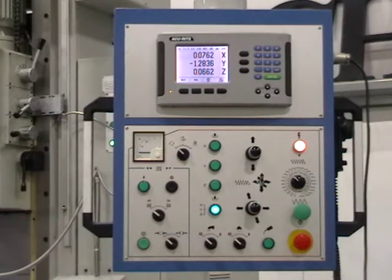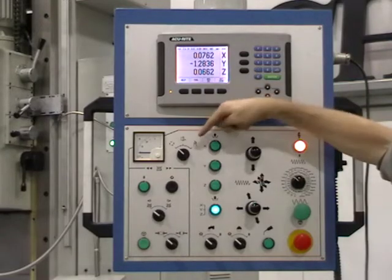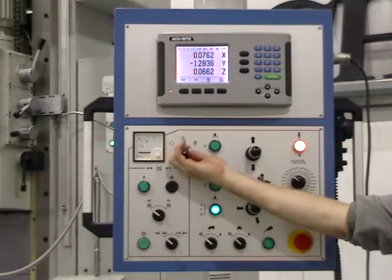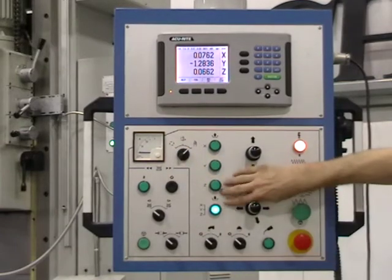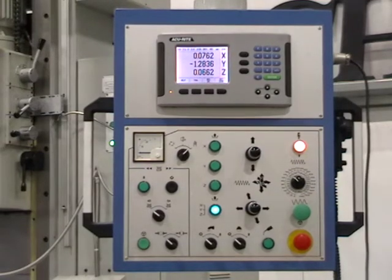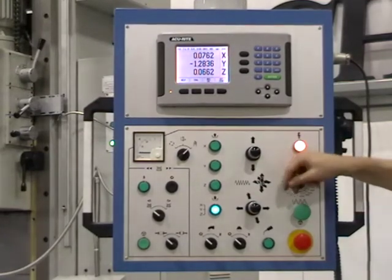Feed control: manual, automatic, and electronic hand wheel. Feed axis and brake indicator. Z-axis feed engagement. X and Y feed engagement.